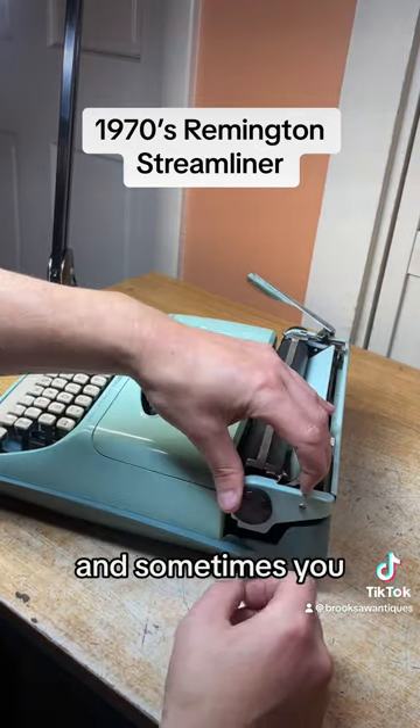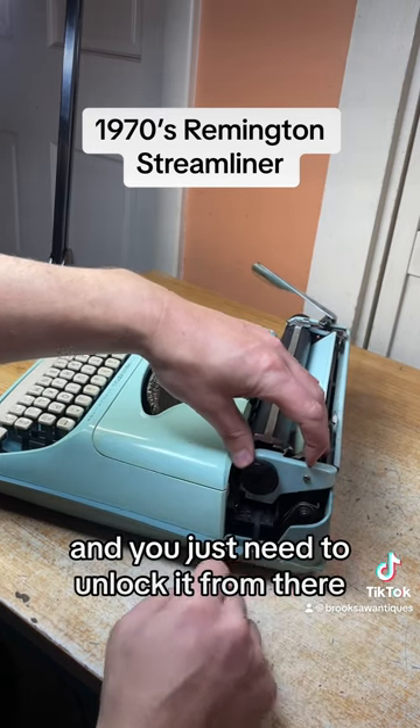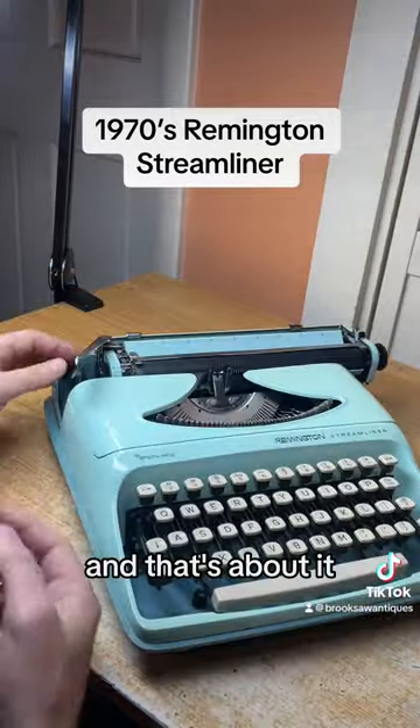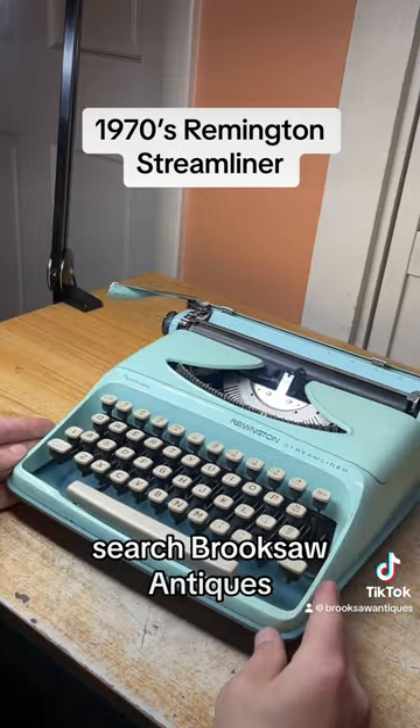Sometimes you might forget something or think something's wrong, and you just need to unlock it from there. And that's about it — now available on eBay or Etsy, search Brooksaw Antiques.